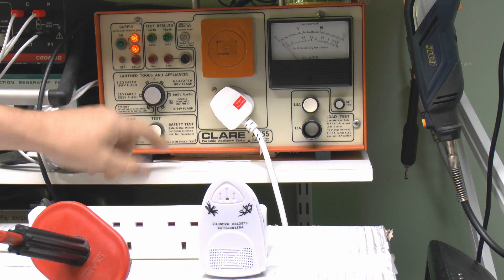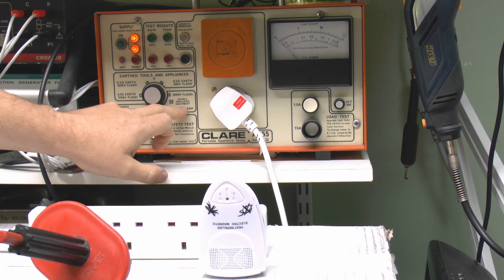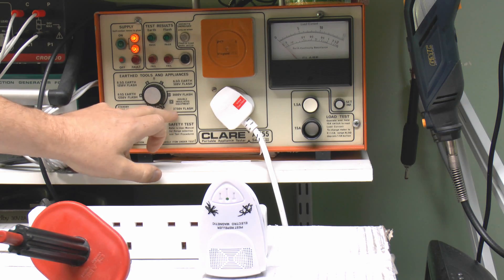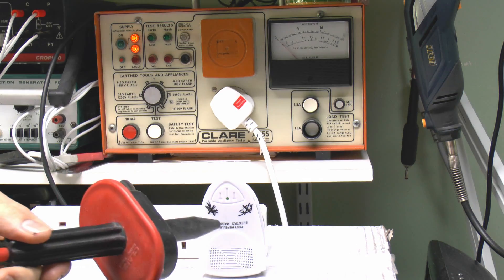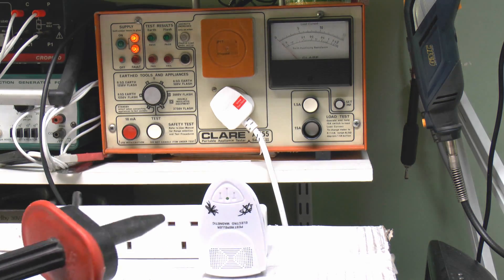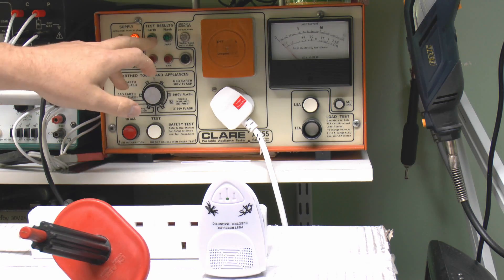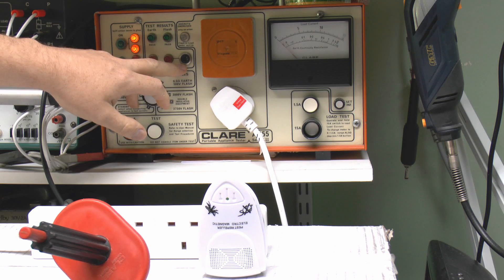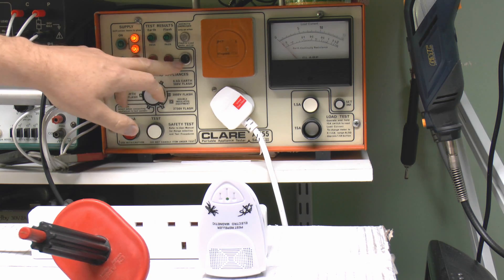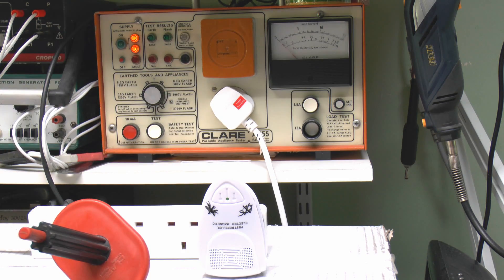The test we're going to use is this one, which is for double insulated equipment. It applies a voltage of 3,750 volts between the end of this probe and the device. So any kind of current flow between them indicates a fail. If it passes it will show green, and in the event of it failing the red light will switch on along with a very loud buzzer — so if you're wearing headphones, best to turn down the volume, as it's pretty likely that this will fail.